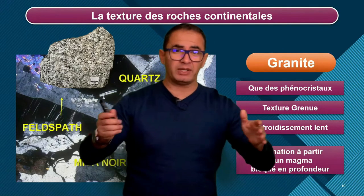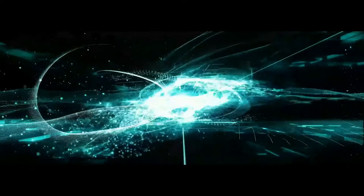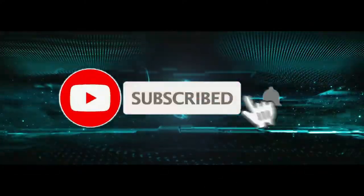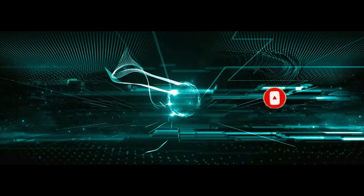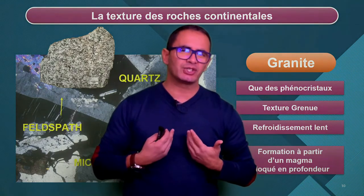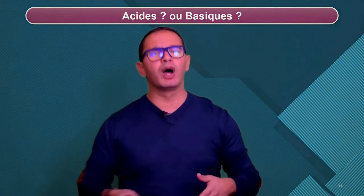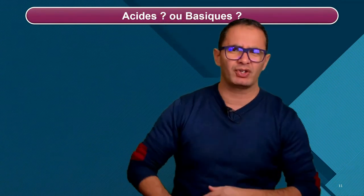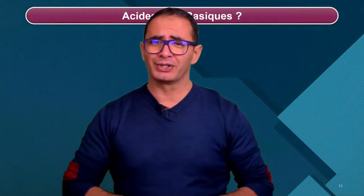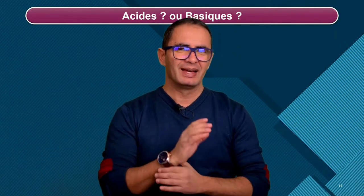Est-ce que ce chapitre numéro 1 de géologie de première spécialité SVT est terminé ? La réponse est non. Il manque un petit quelque chose. Acide ou basique ? Évidemment, tu te dis que c'est les termes de physique-chimie — bandelettes, pH, logarithme de la concentration en H3O+. Exact. Mais ça ne veut pas dire ça du tout ici. En fait, on a repris des termes de physique-chimie pour parler d'autres choses. Ce ne sont pas moi qui les choisis, c'est les scientifiques.